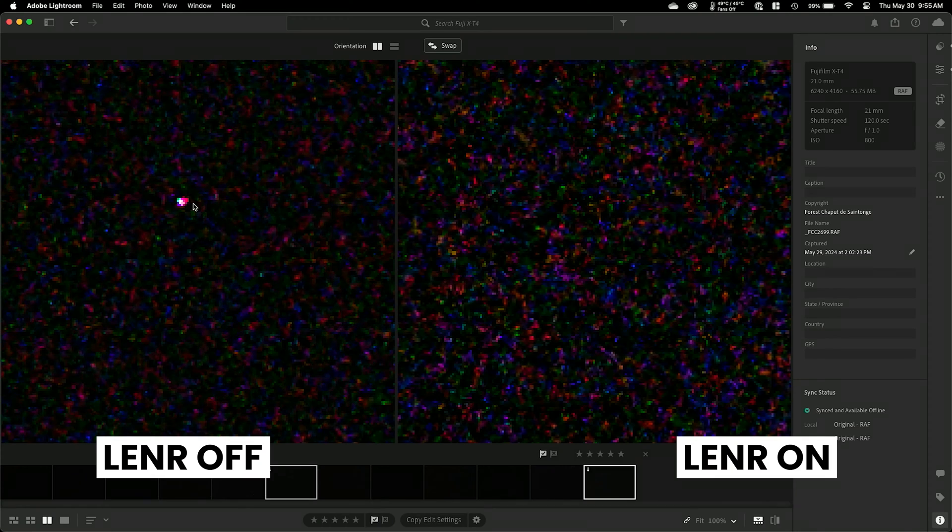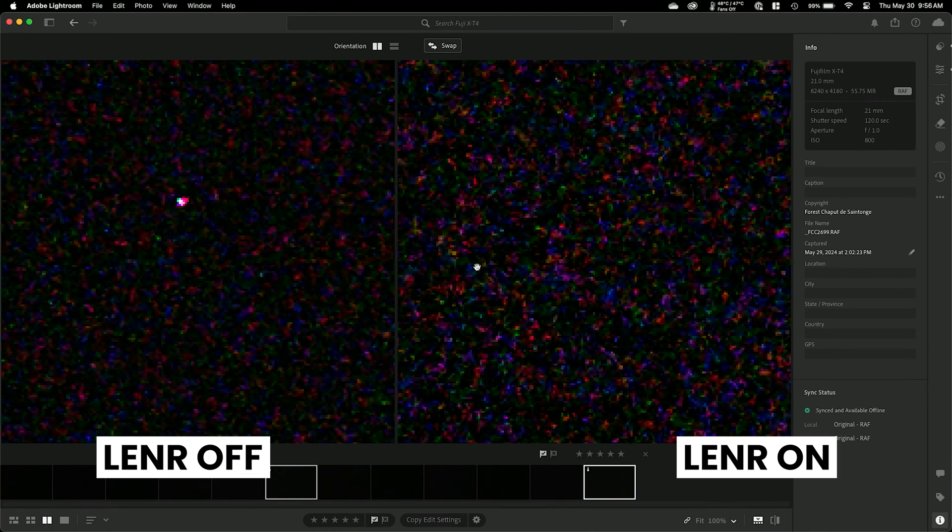Here's a very clear example. In this left image you can see this white bank of hot pixels, and on the right that same bank of pixels has been removed. The bank of pixels on the left was shot at 120 seconds with long exposure noise reduction disabled. On the right it's the same picture, same settings, however I enabled long exposure noise reduction and we can see it cleaned that up.